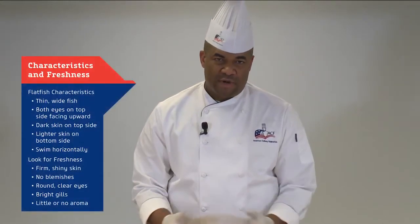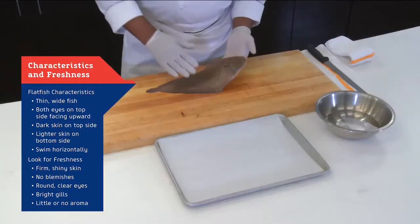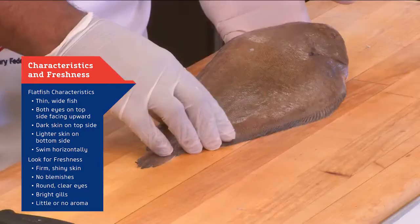Hi, I'm certified MasterChef Daryl Schuller and I'm here to demonstrate the fabrication of flatfish. The difference between flatfish and roundfish is that the fish itself is nice and flat. You think about halibut, turbot, and what we have today is dover sole.